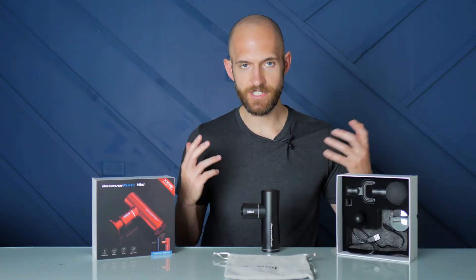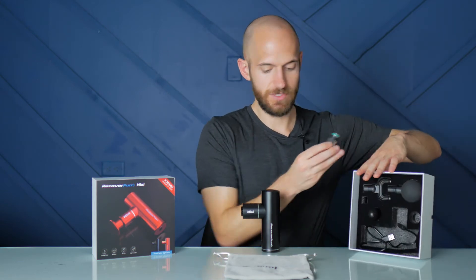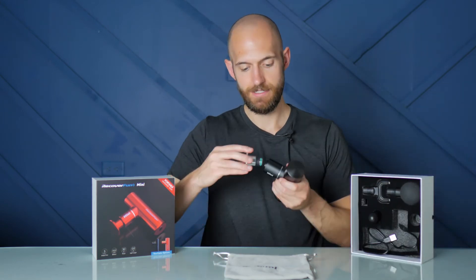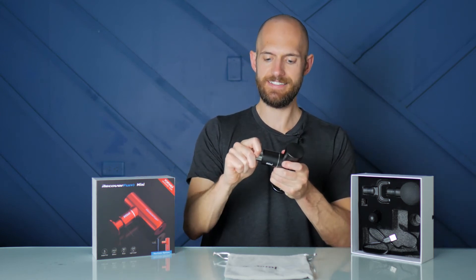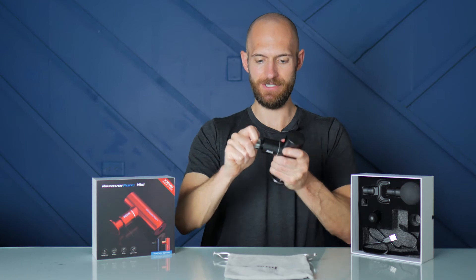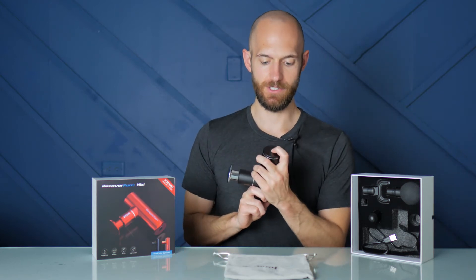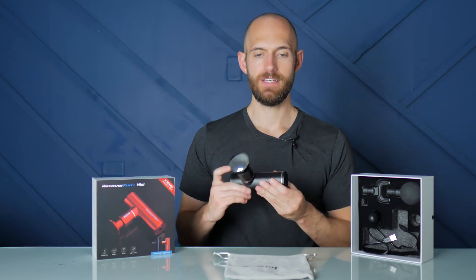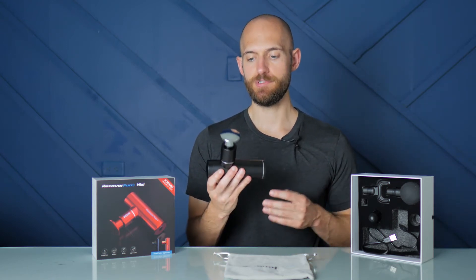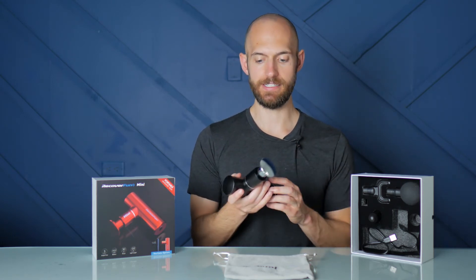As far as user experience goes, this thing is super simple to operate, as are a lot of massage guns. You push the attachment in, give it a little twist, and it stays in there really well — I don't ever have to worry about it coming out. To turn it on, you just press and hold the power button at the bottom. This gun is super quiet, but I want you to get a sense of how quiet it is. Here it is on level one.